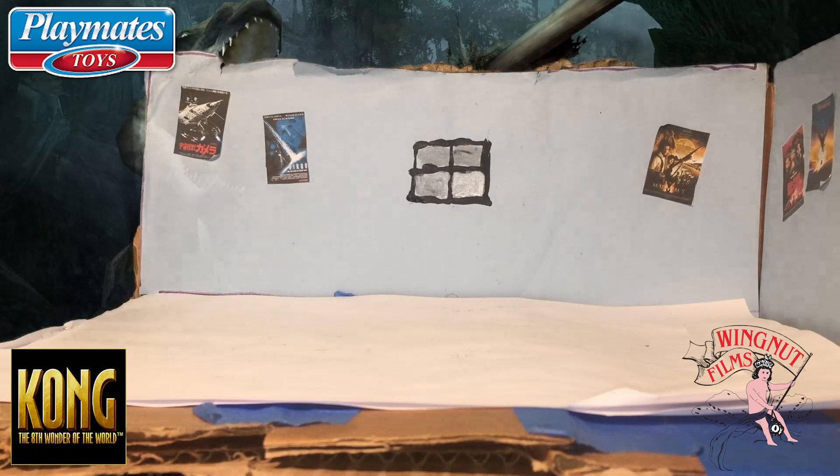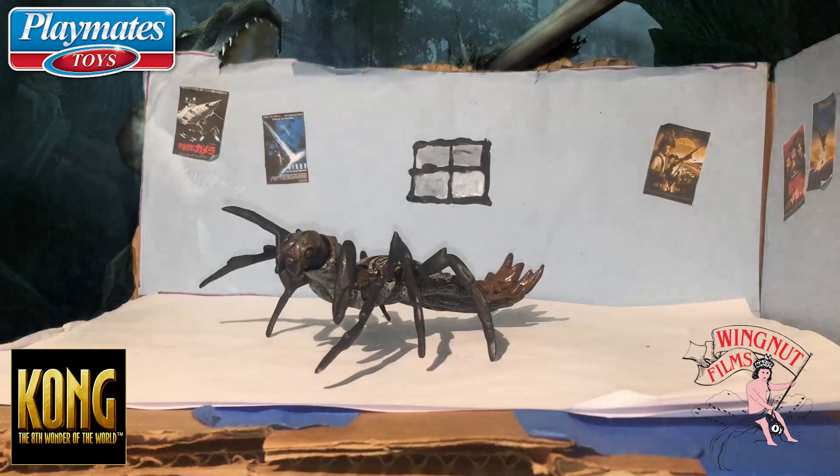Hello guys, so today what I'm about to review is a dream come true. So ladies and gentlemen, Kong the 8th wonder of the world — the Arachno Claw toy.